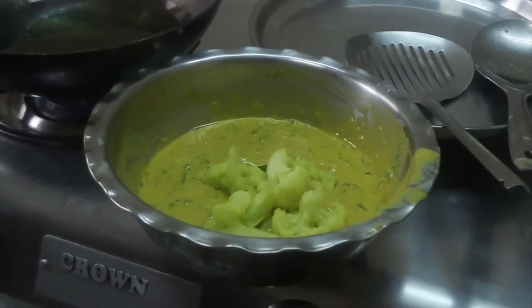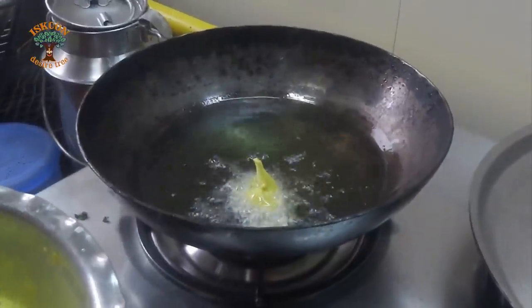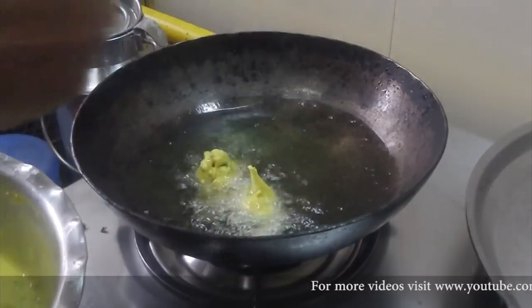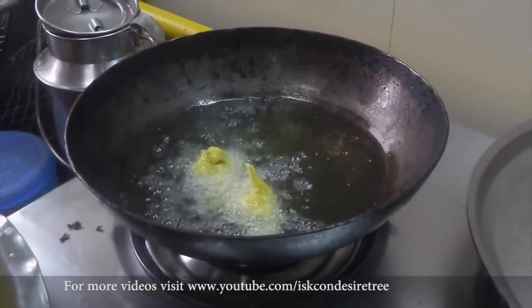Dip the boiled cauliflower and green peas in the paste, making sure the paste is evenly applied to each piece from all sides. Now, one by one, add each piece into hot oil and deep fry to a golden brown colour.